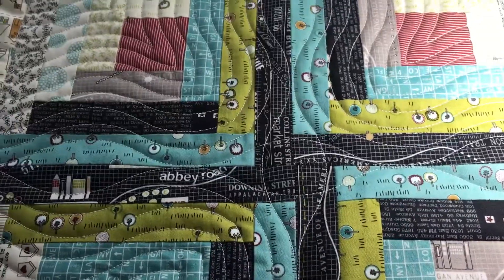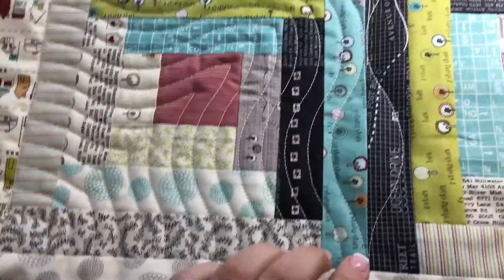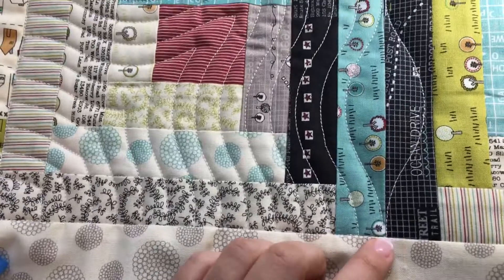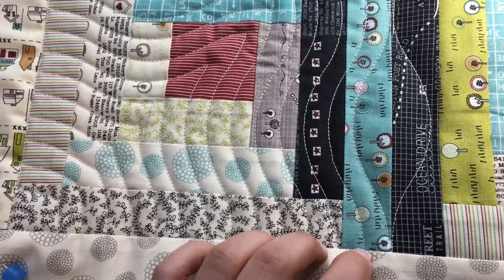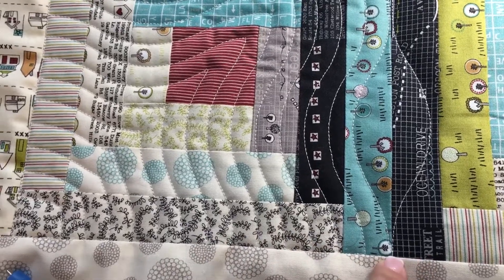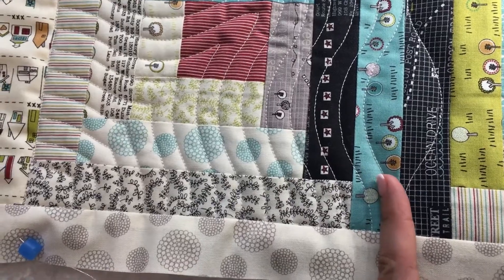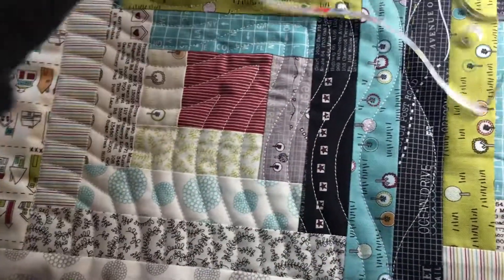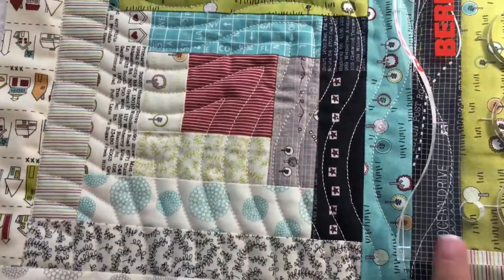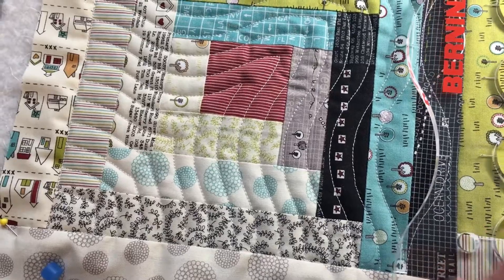So now I'm going to show how to echo these lines. For echoing, I was walking with my needle half inch of the starting point, and then with my ruler here I use the marks again — the cord of inch marks — to align. Don't forget you have your foot here, so you need to consider the size of your foot.